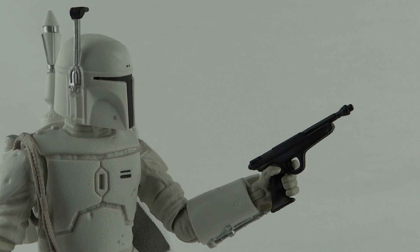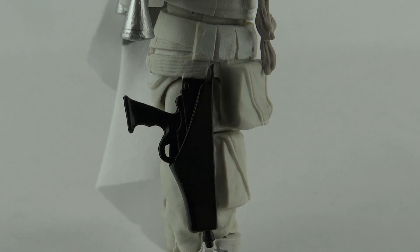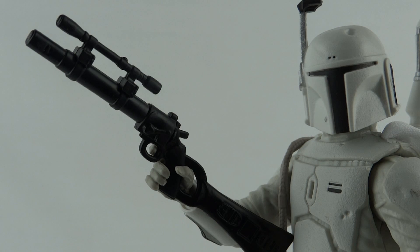This Boba Fett figure comes with two weapons. The first is this small gun — the mould is identical to the regular Boba Fett, which is slightly incorrect. There's no paint application on it at all; it's just solid plastic. But since they did add a holster, storage is nice and easy.